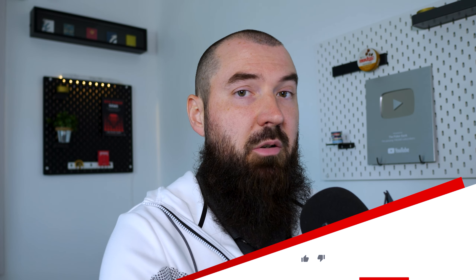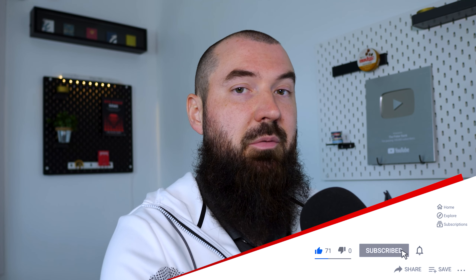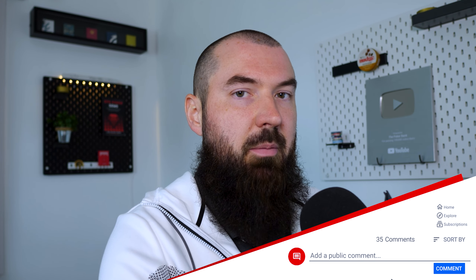If you liked this video and learned anything from it, please give it a thumbs up — I would massively appreciate it. Leave a comment and let me know if you want to see more videos like this. I don't really do videos that are very rules and heuristic-based, but hopefully you enjoyed it, and your feedback is going to massively shape what kind of videos we do next.